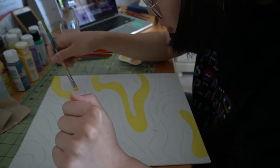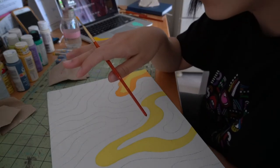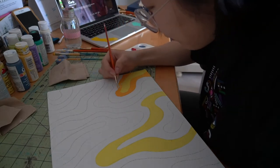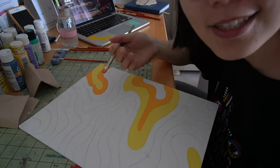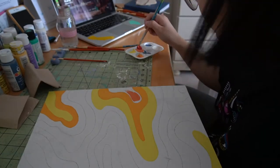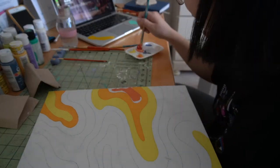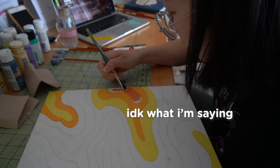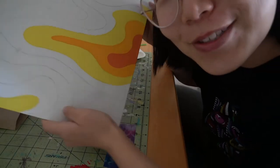We're gonna move on to orange, using this tiny paint brush to fill in the little spots, then we're gonna get into the dark orange. I really hope this works out because I didn't plan the color — I just kind of started painting. But hey, that's abstract art, baby. The colors are looking kind of cute.